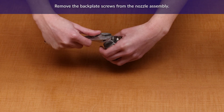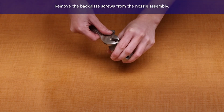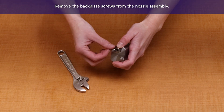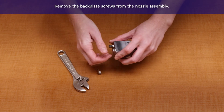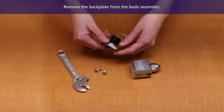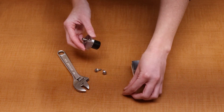First, we start by removing the backplate screws. Once the screws are removed, we can pull the backplate off of the body. Remove the spring — this will either be in the coil or the body.